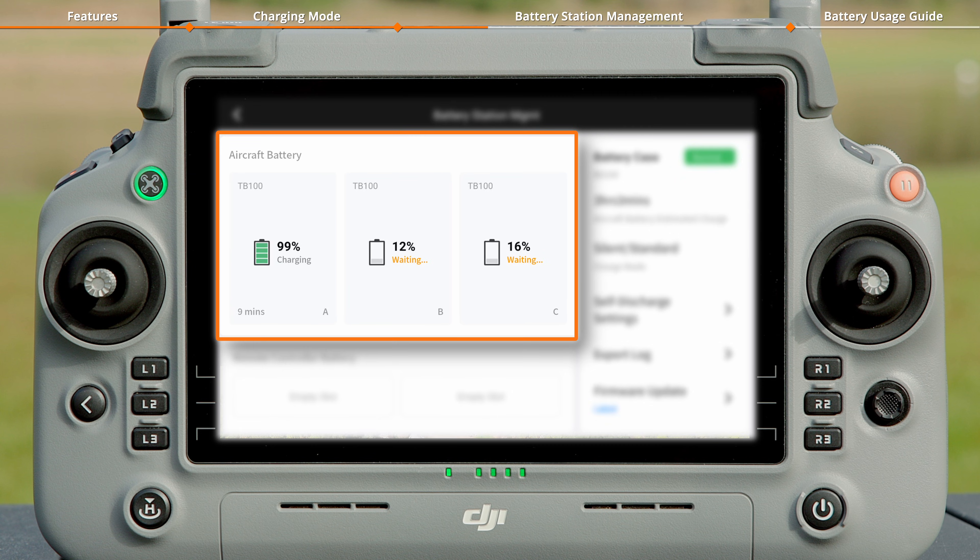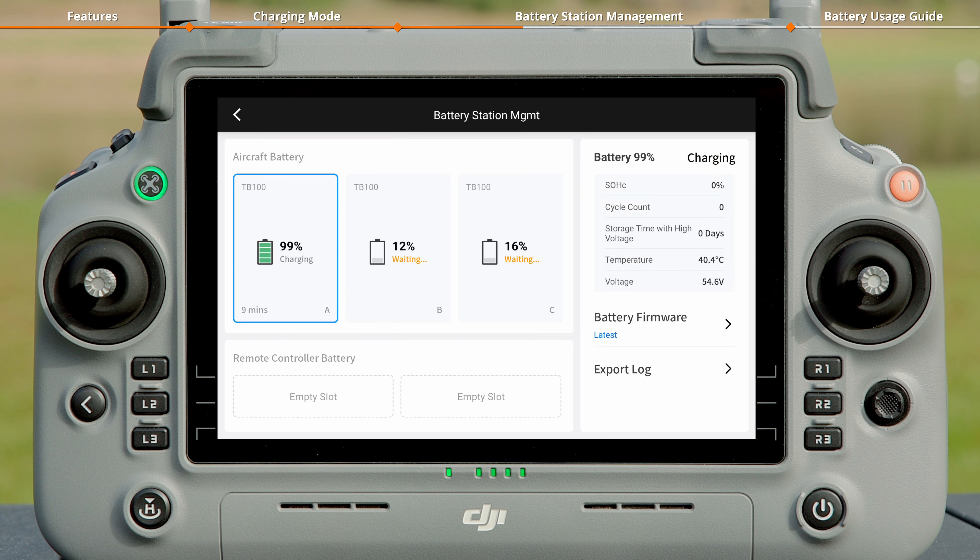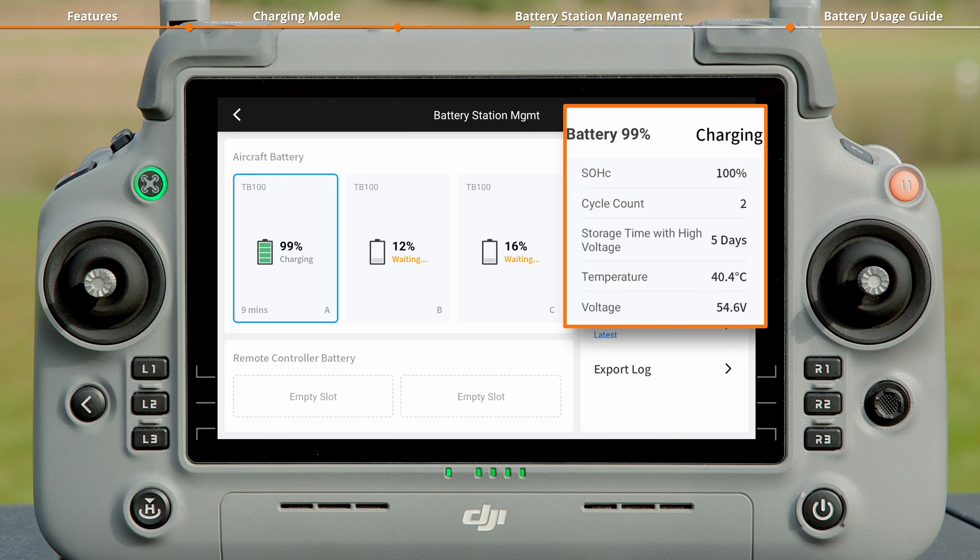On the Charging Interface, view the charging status, battery level, and remaining charging time of all batteries in the battery station. Tap on a TB100 Intelligent Flight Battery to view its health status, temperature, voltage, cycle count, and storage time with high voltage.